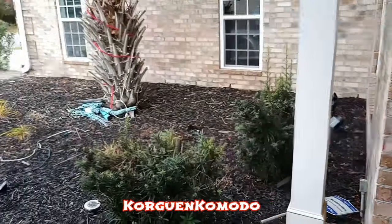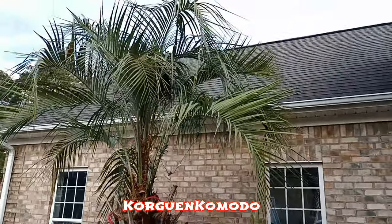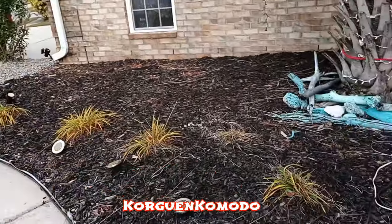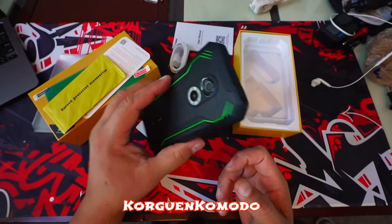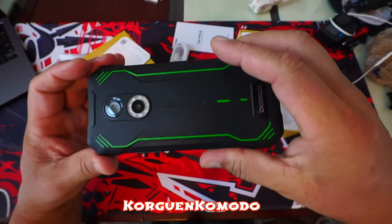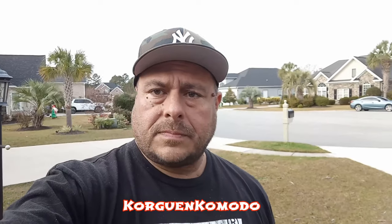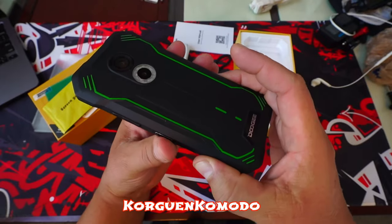So there you have it, this was the Doogee S51. This phone is available in three different colors: green with black, orange with black, and all black. Please check the description of this video, I will leave all the purchase information there. If you enjoyed this video review and found it helpful, give me a big like and don't forget to subscribe. I am Corgan Komodo and it has been a pleasure presenting you this tech review — a big thank you for your time and I will see you on the next one.